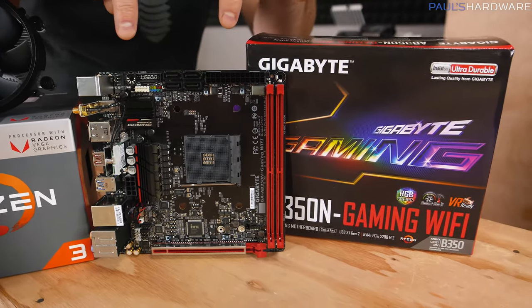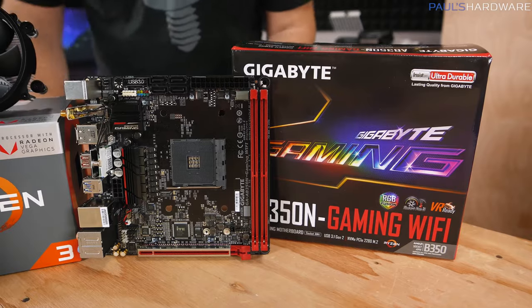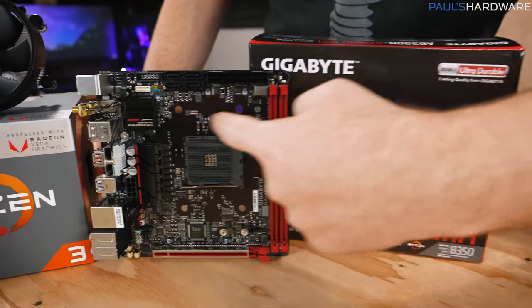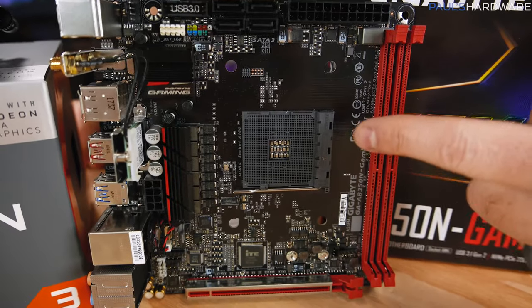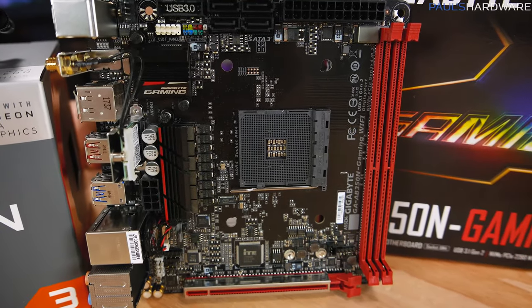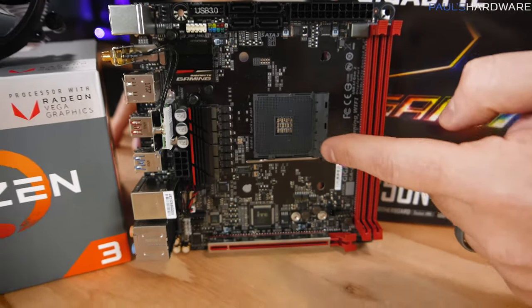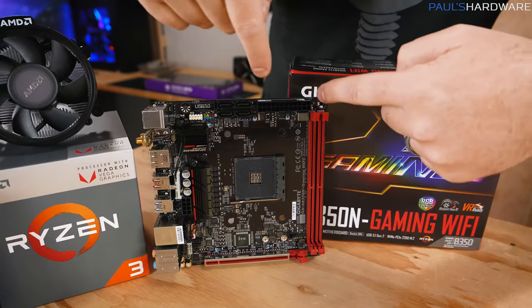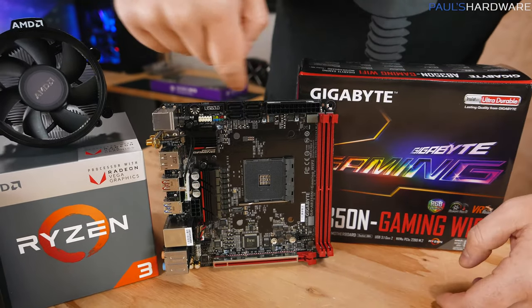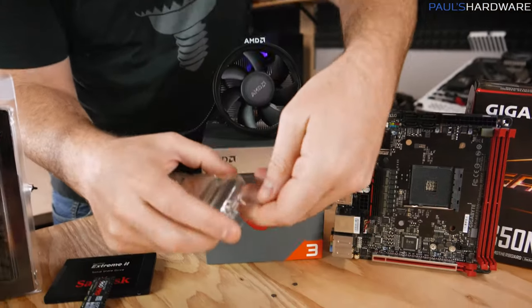If you want something small, Mini-ITX is the way to go for the motherboard, and we're going to be choosing a Mini-ITX case as well. You want to make sure that the socket at the center here is compatible with your processor. The socket we're using today is AMD's AM4 socket, which is compatible with our AMD Ryzen 3 2200G APU, so it's going to slot in right there. You've also got slots for memory and places to plug in power, as well as connectors for storage.